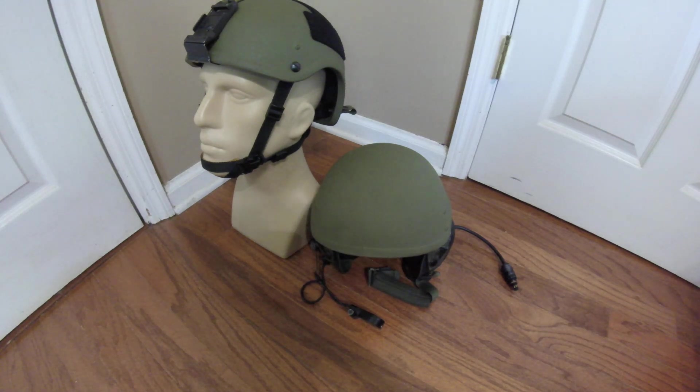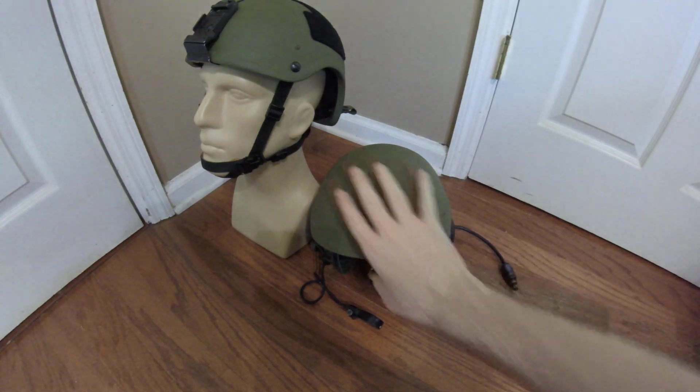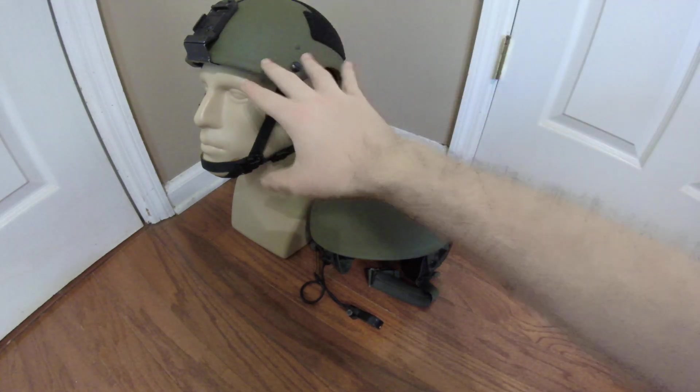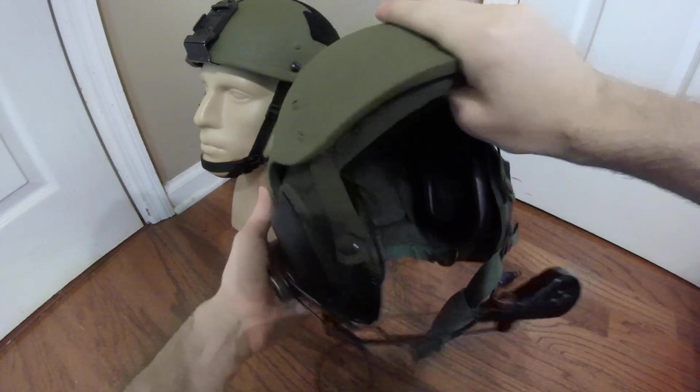The first thing I needed was a DH-132B helmet. At the time of wanting to do this project, there was a seller on eBay selling DH-132B shells on their own for $50, which is an absolute steal — I've seen DH-132B shells in terrible condition going for the $130 mark. That's why I bought two from the same seller: one for the modification and one to keep as an original DH-132B shell.